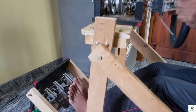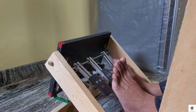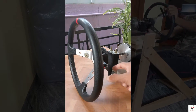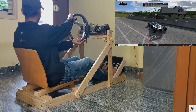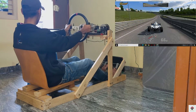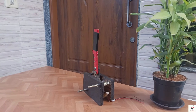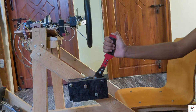Hi guys, welcome back to the sixth part of the FAP build series. In my previous videos, apart from the pedals and the steering wheel, we have also made paddle shifters and a detachable gaming ring. If you have not come across those videos, I'll provide the complete playlist link in the description box. In today's video, I'll be showing how you can make your own analog handbrake, and at the end I'll also be mounting this on my gaming rig.